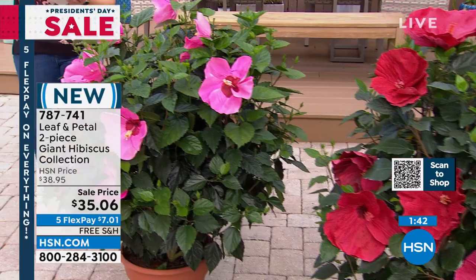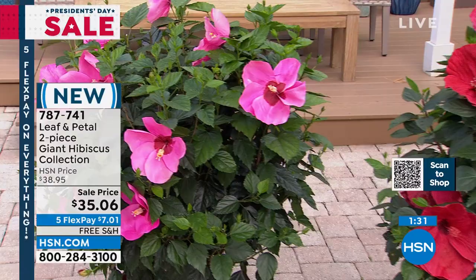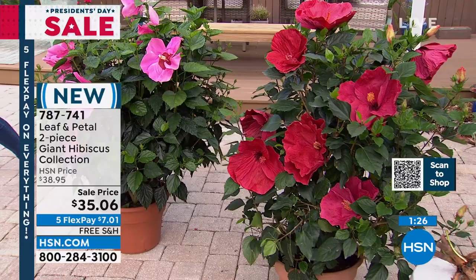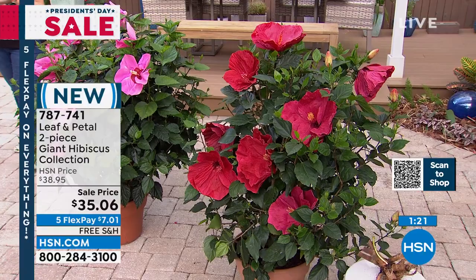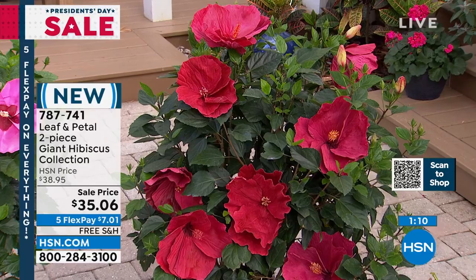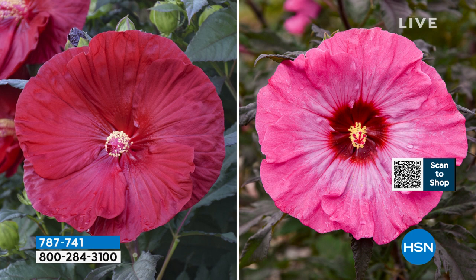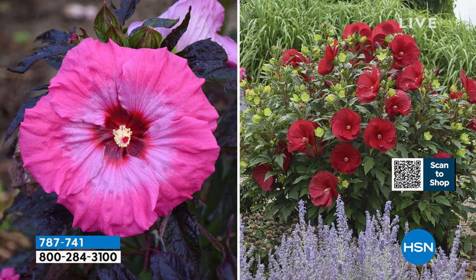The hummingbirds and bees love this one as well. When I look at hibiscus I think of my happiest times on vacation — now you can bring a little bit of that home. $35.06 is our price today. With flex pay it's $7 to go ahead and get it home, free shipping. All your Leaf and Petal is on free shipping today. Now is when you want to get those orders in — we can't do free shipping and handling all the time anymore on HSN. Take advantage of that today as part of our big President's Day weekend sale. Item number 787-741.